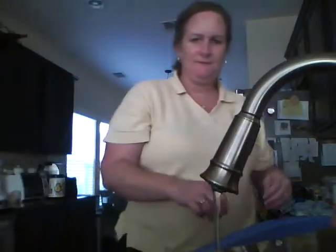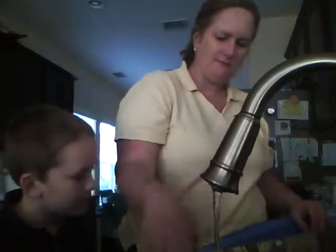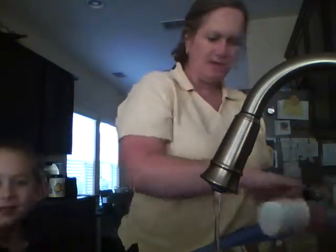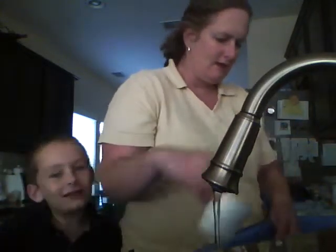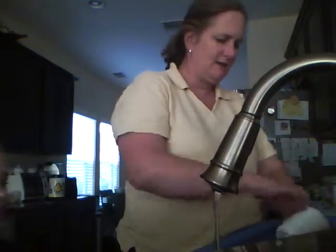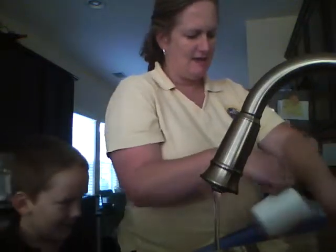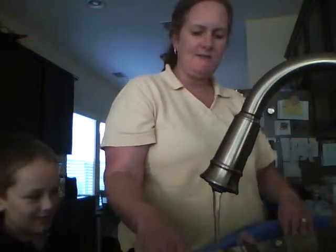Hi everybody! Welcome to the Mommy and Kyle Show — how to take care of your baby. Today we're gonna watch a baby named Kaden. Here he is! Everybody give a hand for Kaden!